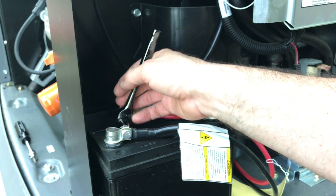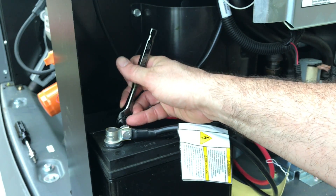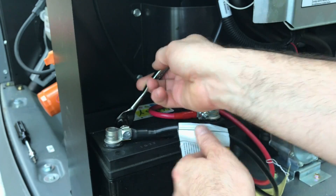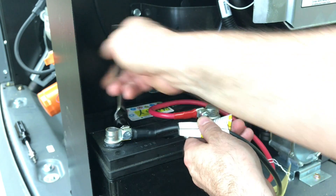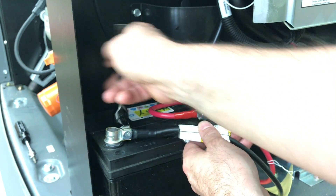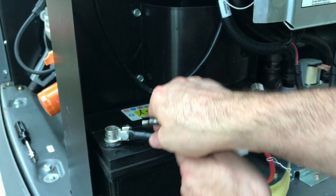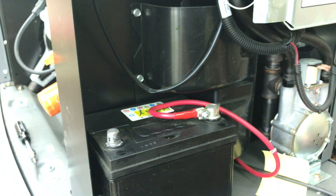This is a half-inch nut. You just have to loosen it a little. Battery is disconnected.